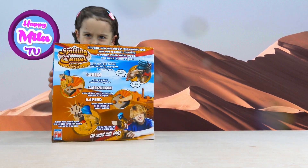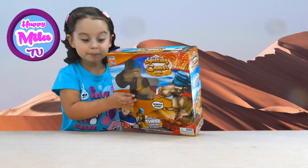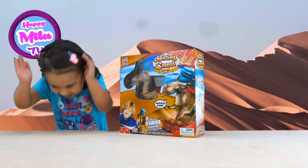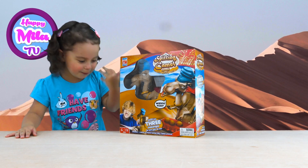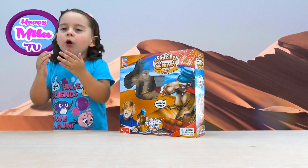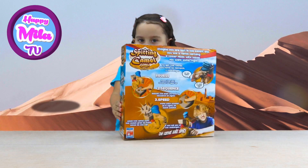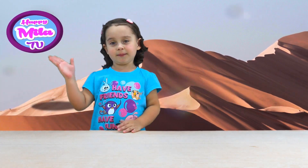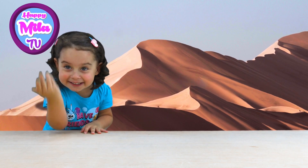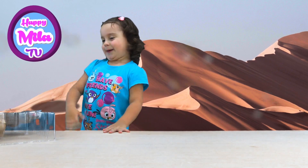You have to get a puff, drink. Imagine you are lost in the desert and you see a camel carrying a cooler filled with sodas. It has a cooler full of sodas and you have to get it from this camel. Now I will show you how to do it.